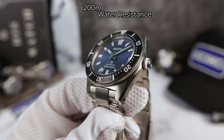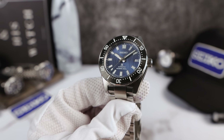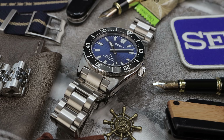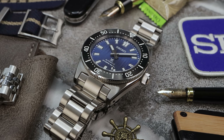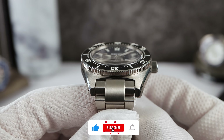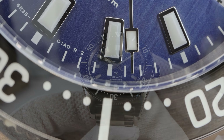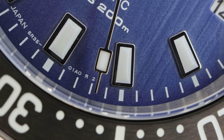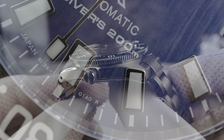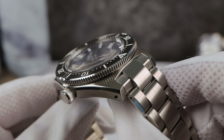Coming in at $1,250 USD on bracelet. You do not get a secondary strap, and I'm going to knock it for that — being almost $1,300 for a special edition ISO-rated pro diver, it needs to come on a rubber strap as well as the bracelet. The watch is rated at 200 meters with a 6.5mm coin edge crown. The case shape is inspired by the 1965 62MAS, Seiko's first professional diver — gorgeous, squared-off, faceted tip lugs. Everything is completely brushed except for the faceted tips and a high-polished bevel that travels along the case to give this tough-looking tool watch a little bit of pizzazz.